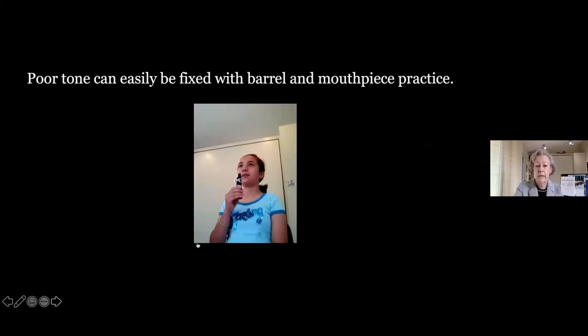Poor tone can easily be fixed with barrel and mouthpiece practice. This is the best thing I learned in all my years of teaching — doing barrel and mouthpiece practice. Here's a video of Jessica giving you some information about how it felt to do that.